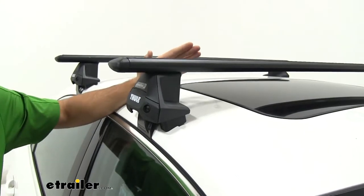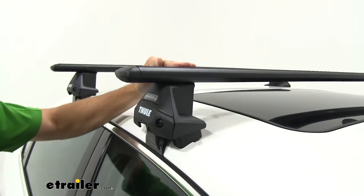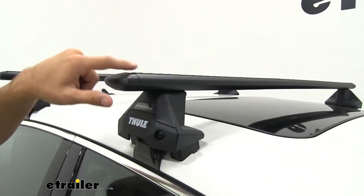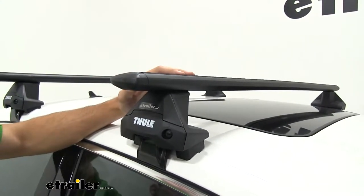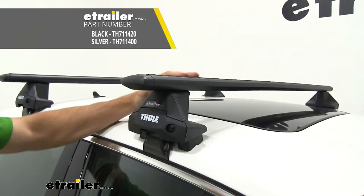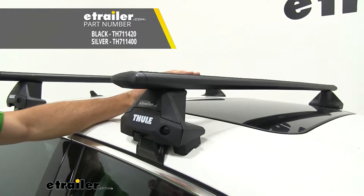This roof rack system consists of a couple of different parts. Up top we're going to have our 53-inch long wing bar crossbars. These are going to have an aerodynamic shape to them, which helps cut down on wind noise and drag compared to your standard square or round bar roof rack system. They are in black right now but they're also available in silver, so if that's something you're interested in, just see eTrailer.